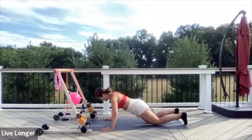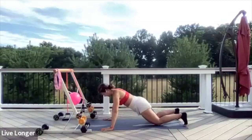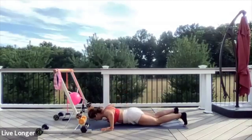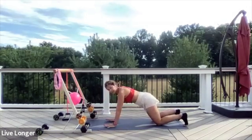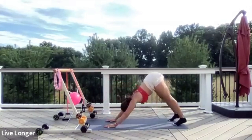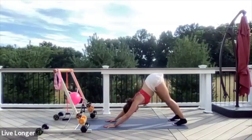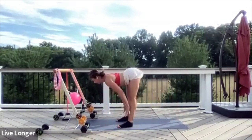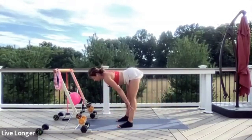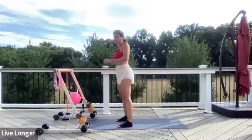Eight seconds — let's go. Seven, six, five, four, three, two, and one. Hands on your shoulders, breathe in and out. Walk your feet towards your hands. Inhale to a flat back — stretch the heart forward. Exhale and fold. Round the spine one vertebra at a time, shoulders back. Grab your medium weight.